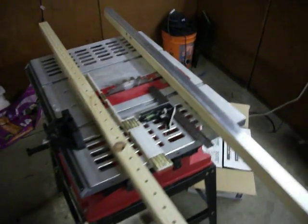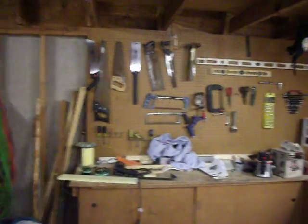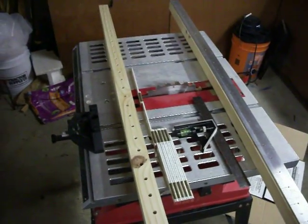This here is my shop. It's a little dirty at the moment — we've been doing some yard work and some reorganization. There are all the tools that we have, but primarily for making grid beam, right here is our primary weapon.